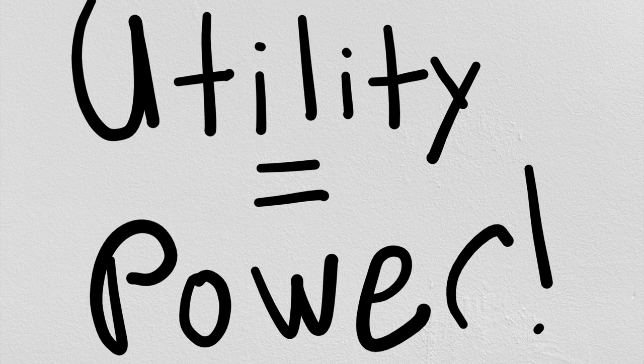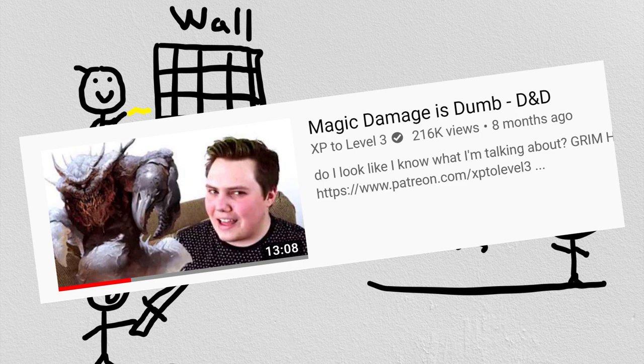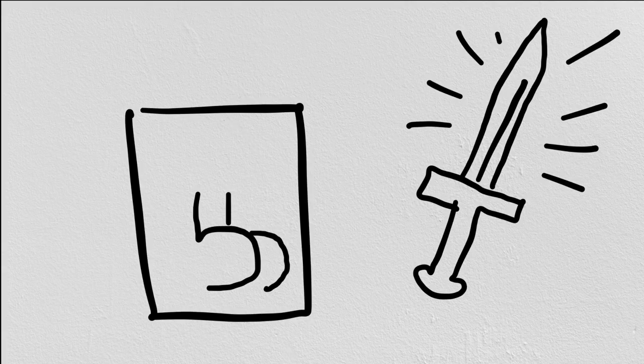Although you can only have one at a time, you can use paper objects to create cover, distractions, or weaponry, which counts as magical for the purposes of everyone's favorite game mechanic, magical resistance. At sixth level, your paper gets thicker, and you can get that fun feature from Hexblade Warlock that allows you to use your Charisma stat when wielding your paper weapons.